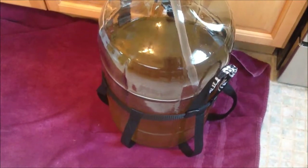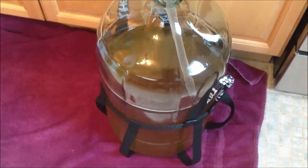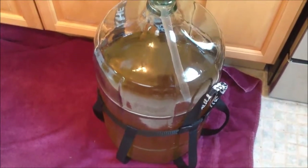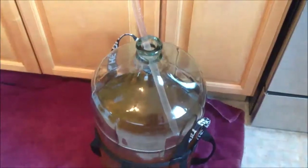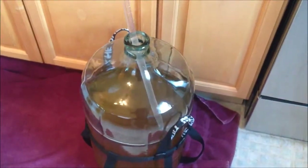We haven't even done the degassing, we haven't even done any clarifying, and it's come pretty clear to begin with — that's a very good sign. So it's only going to get better from here. We're going to let that complete; should be very soon.